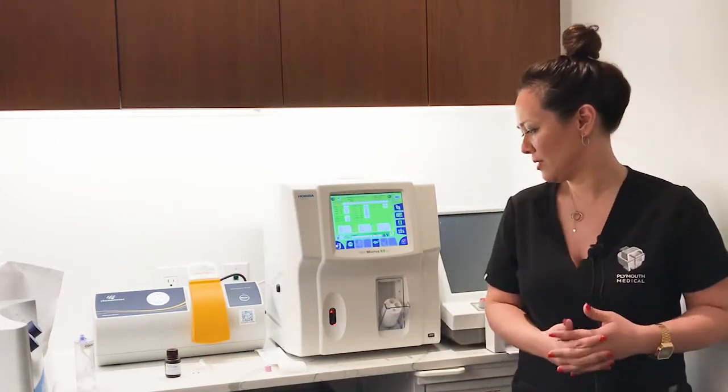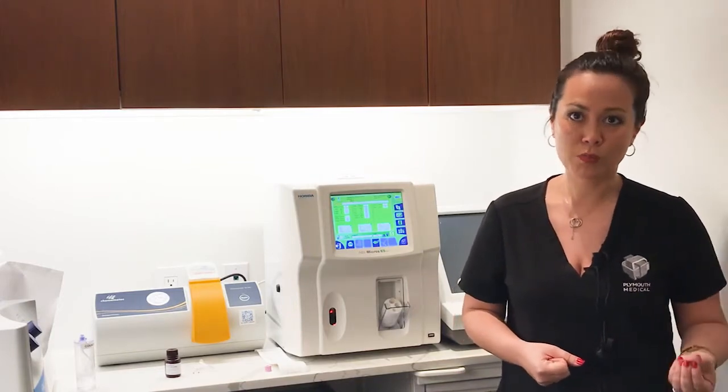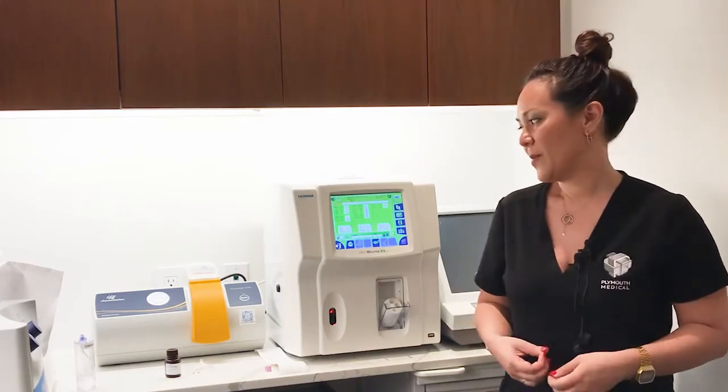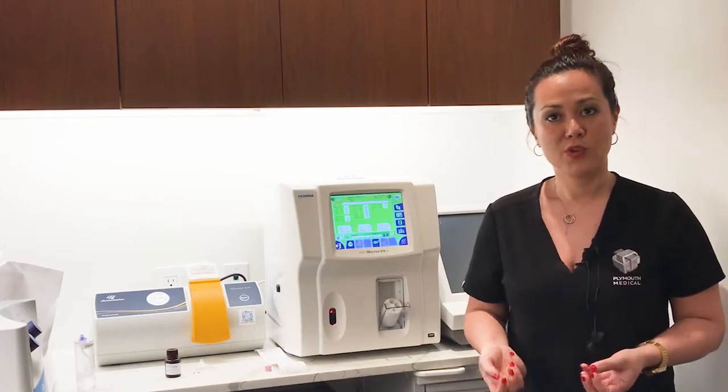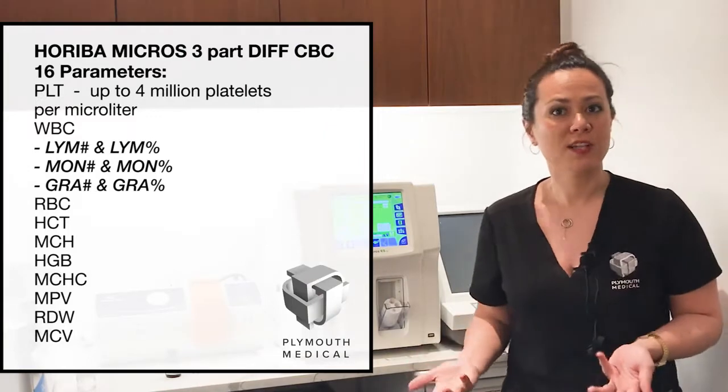This device will sample 10 microliters of either whole blood or PRP in less than 60 seconds to give you a full 16-parameter reading without any need for dilution.